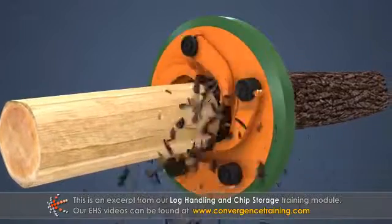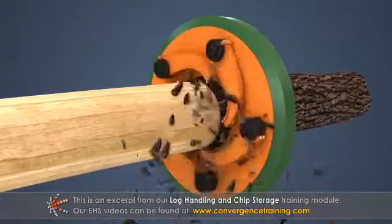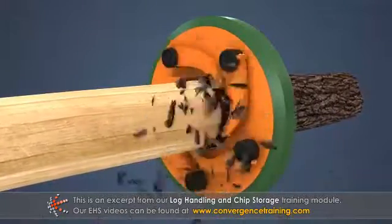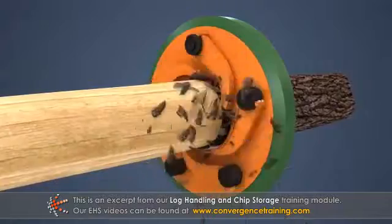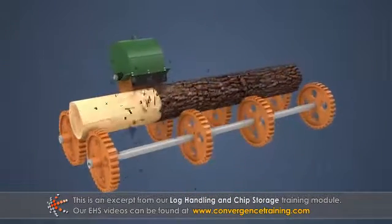Log feeders push and pull the log through the fingers. As the fingers rotate around the log, they scrape and pull the bark from it. A Rosser head debarker rotates a log while an arm with a high-speed rotary tool moves down the length of the log.